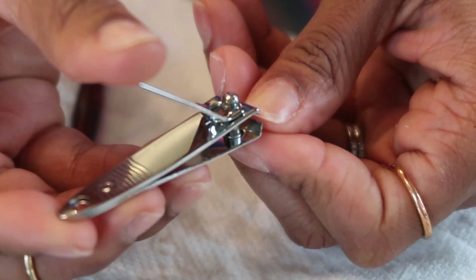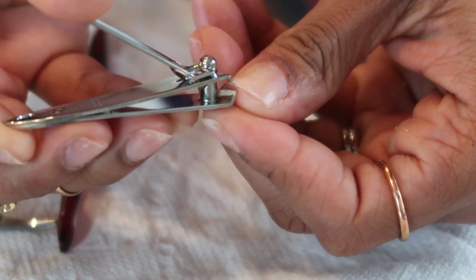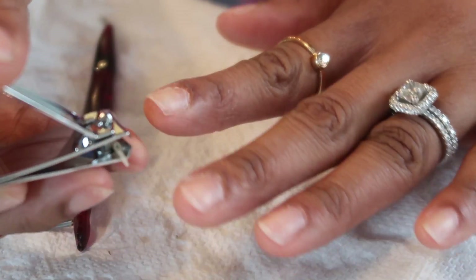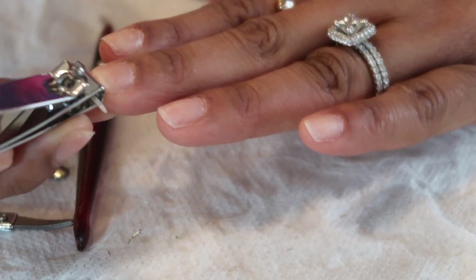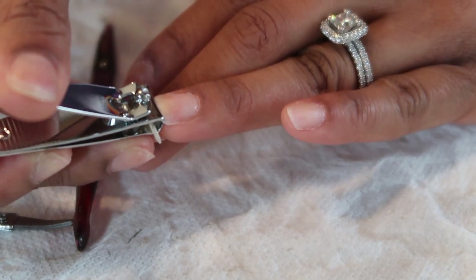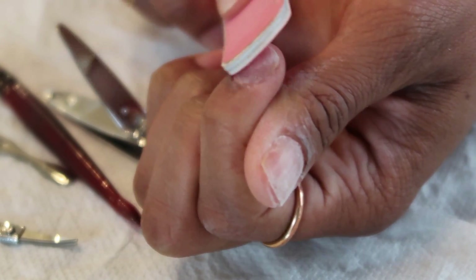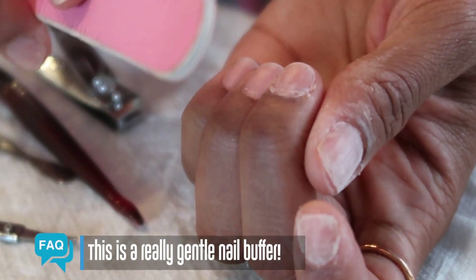Removing the cuticle is my favorite part of giving myself a manicure because it just looks so good. It makes it look like a professional manicure because it exposes a lot more of the nail bed, making for a much cleaner application when you apply your polish. For the final steps I'm going to smooth out the surface of the nail, but first let's trim and shape. In order to restore the healthy part of the nail we need to get rid of the brittle, cracked, split parts — similar to hair, once we remove the weak parts the stronger parts can flourish.